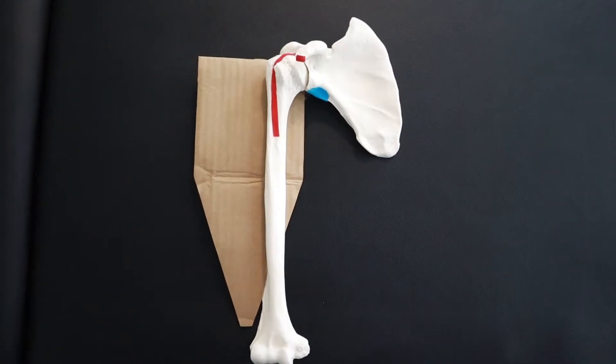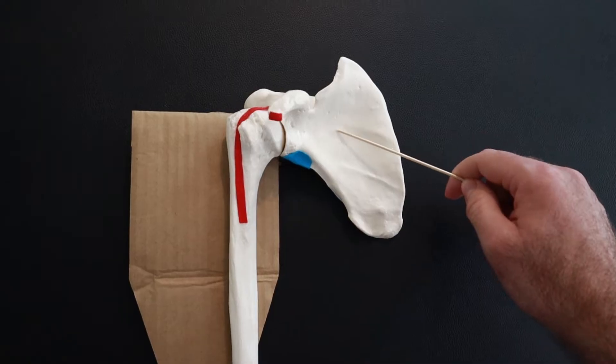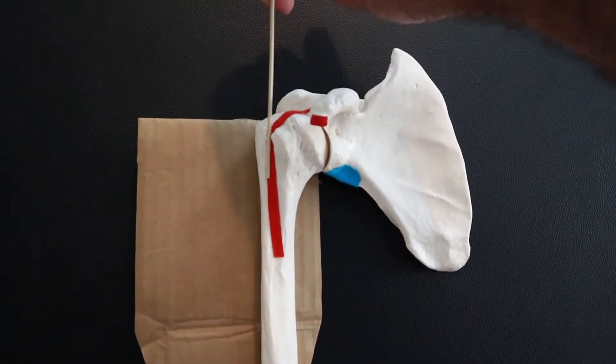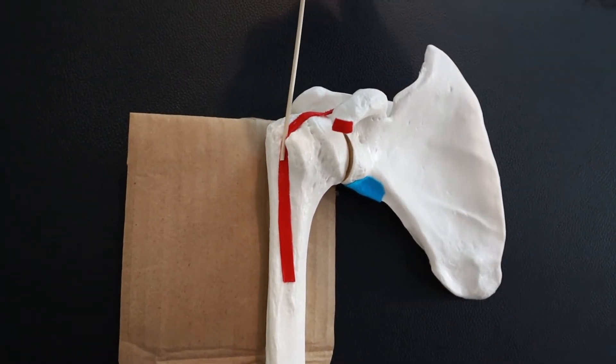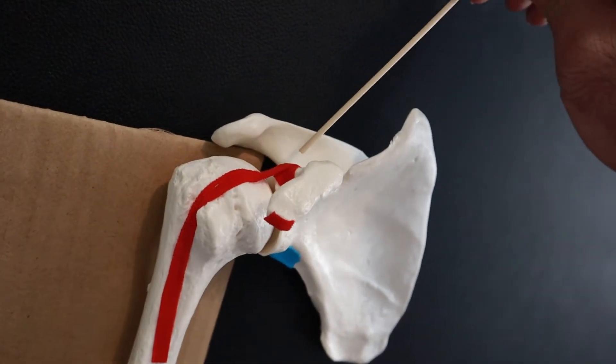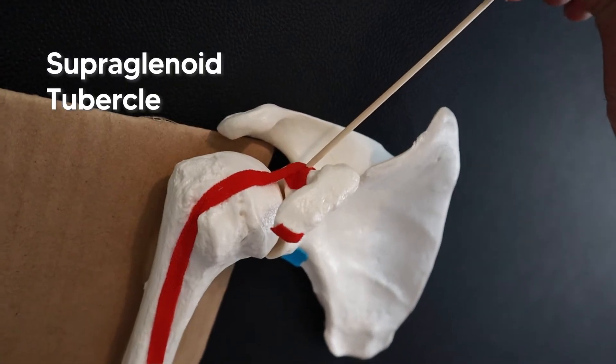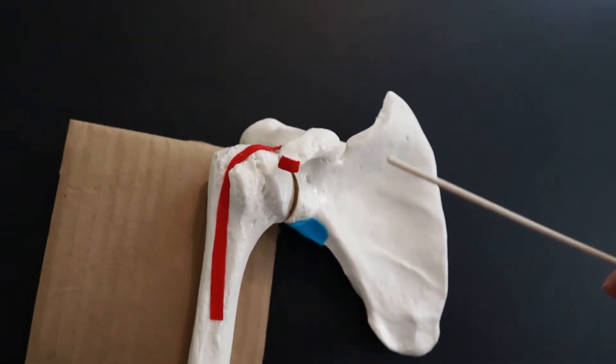Looking at the anatomical model, we can understand these relationships better. Starting with the humerus and scapula, the long head of the biceps tendon runs through the bicipital groove, takes a quick medial turn, and originates at the supraglenoid tubercle of the scapula. It also meshes with the superior labrum.